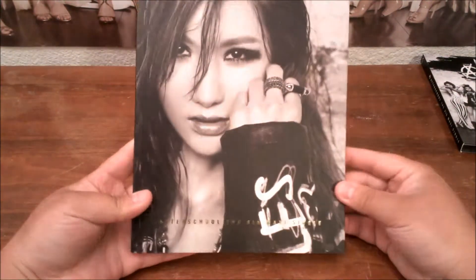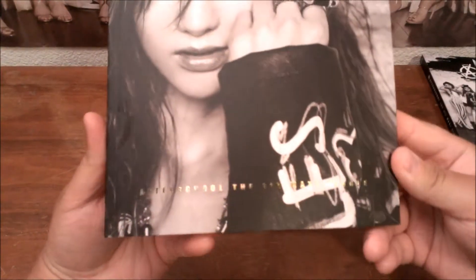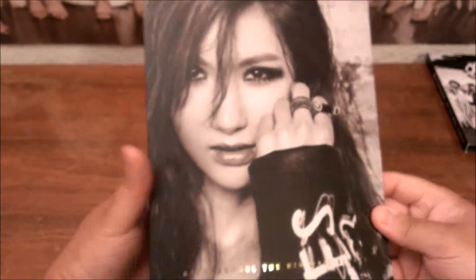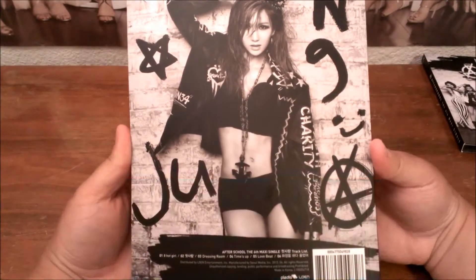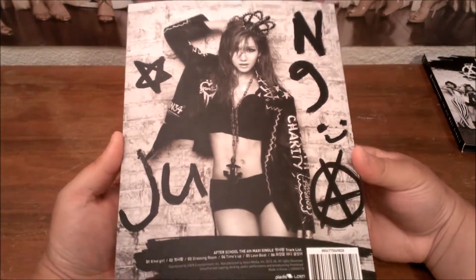Now we've got this gigantic photo book. The bottom's got the Afterschool 6th Maxi album in gold writing. I really don't know all the names — I only know a couple like Yui, Nana, and Jooyoung.